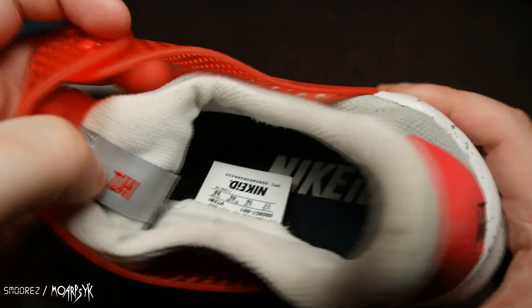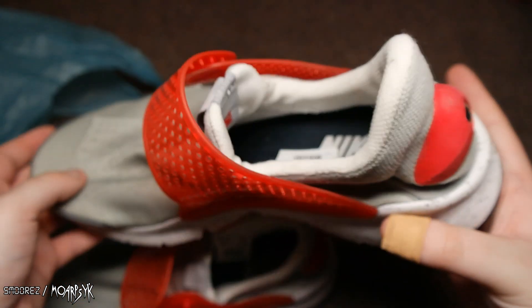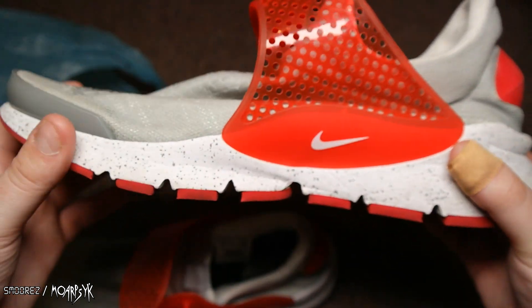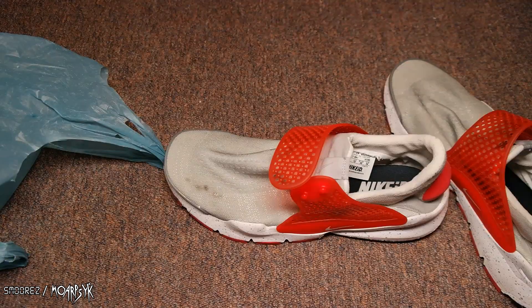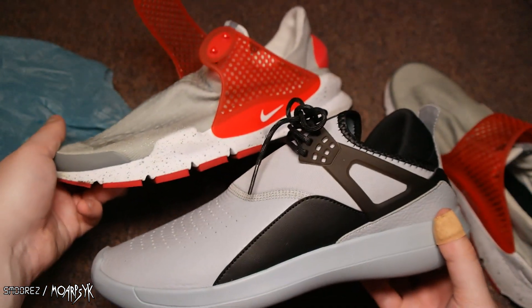So thank you, TJH, for these shoes. I did try them on and they fit quite nicely. Just so you know I'm not crazy — here are the Jordans, and here are the sock trainers.